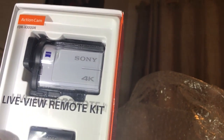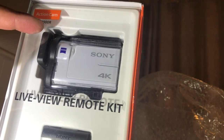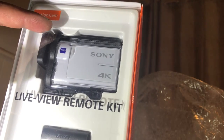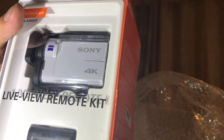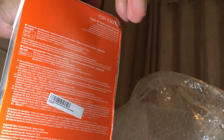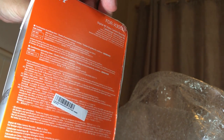Here we've got the — I don't know how well you can see that — but it's the FDR-X3000, and the R stands for the remote bundle kit. I'm hoping this will also work seamlessly with my other two Sonys, which are the AS100 and the FDR-X1000.